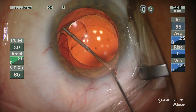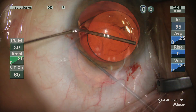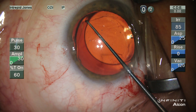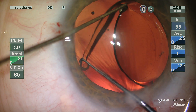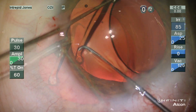In this case, seven months post-op from Restore implantation, distance uncorrected vision was good at 20/20 and near vision was 20/30 uncorrected as well. However, it was apparent that this lens was not well centered as it was decentered relative to the undilated pupil.